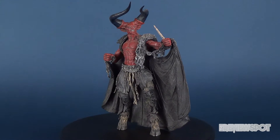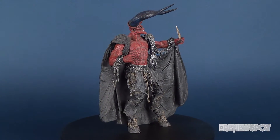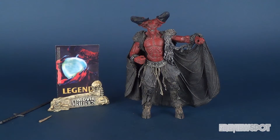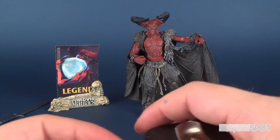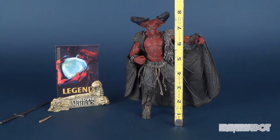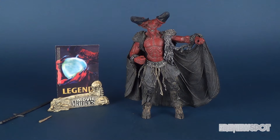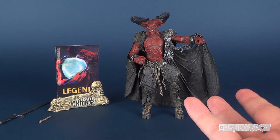Hey guys, in today's video we're going to be having a look at the McFarlane Toys Legend Darkness figure. Just before we have a closer look at the figure and the accessories that come included with Darkness, let's get some measurements going. If you technically count the top of his horns — and the horns are usually forward on Darkness, not up — the figure is about eight and a quarter inches tall.